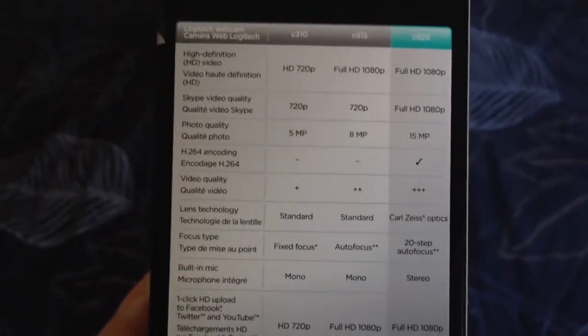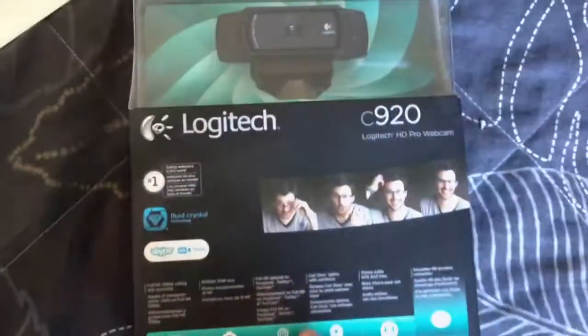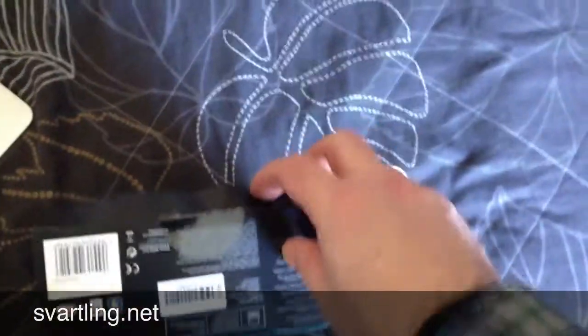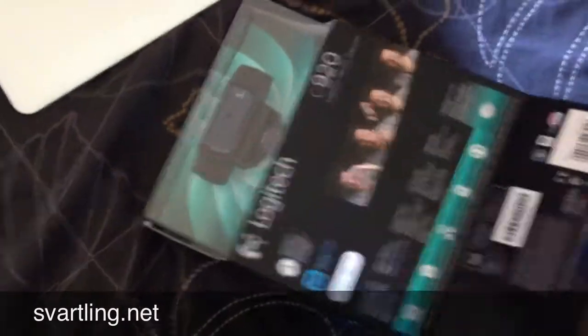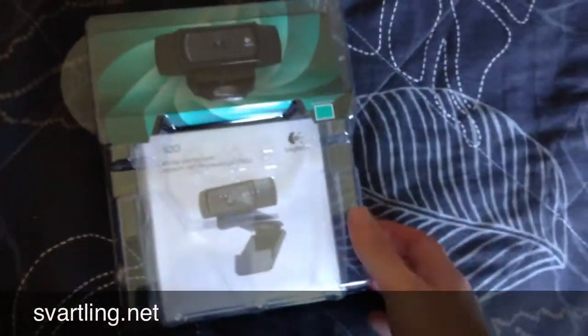Pretty awesome specs. You know me, I always want the latest and the greatest. I read on the web that this webcam has no support for Macs, but I guess the standard plug-and-play drivers in the Mac should work. I've seen some YouTube videos done on a Mac with this camera, so I hopefully think it's no problem to make videos with it, because I would like to have it when I'm doing my shows — specifically my iPhone show.